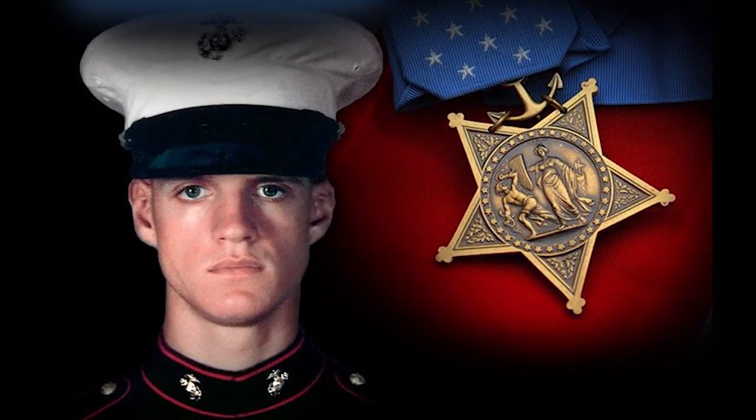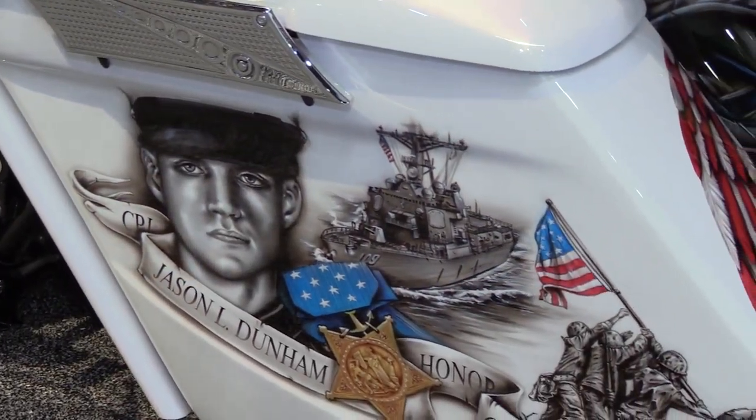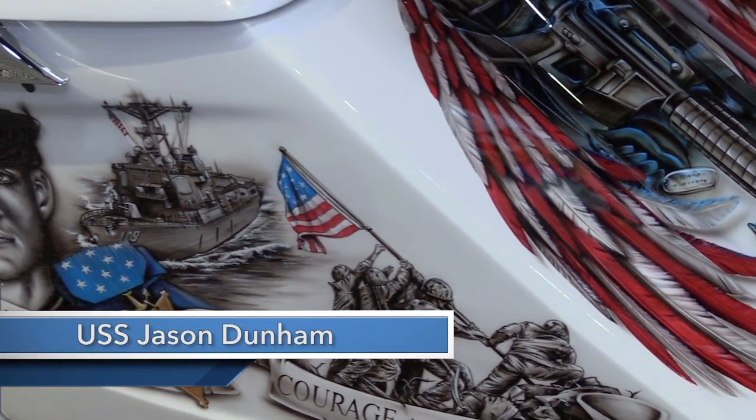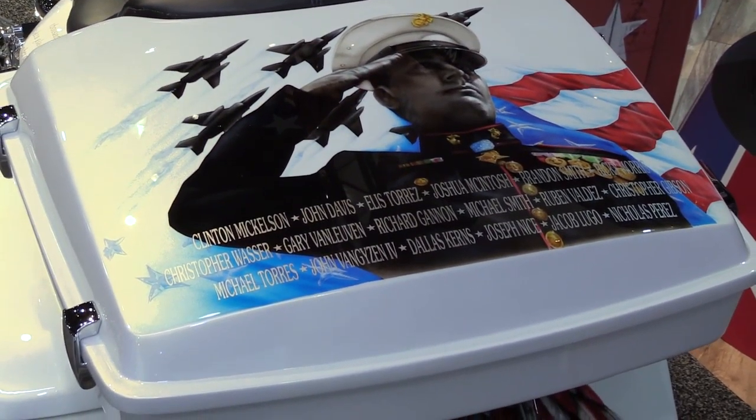Jason Dunham was the first Marine since Vietnam to get the Medal of Honor, so it was kind of a big tribute on that. In 2011, the Navy built a ship and named it after him. And then on the bag are the names of all his other guys that he lost overseas, including his dad and his grandpa.